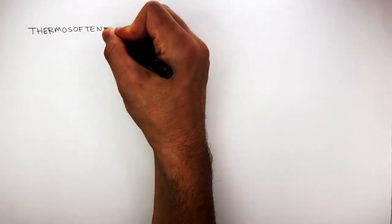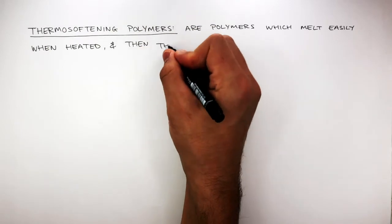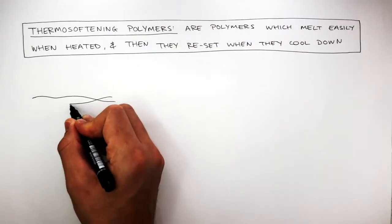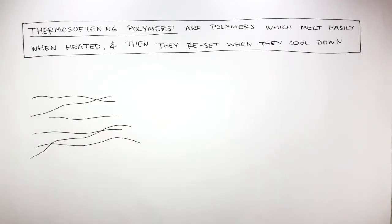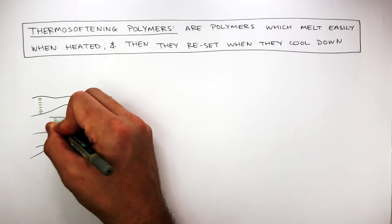Thermosoftening polymers are polymers which melt easily when heated, and then they reset when they cool down. Here I'm drawing the tangled web of polymers which have no cross-links. What they do have are weak intermolecular forces, represented by these green dashes.